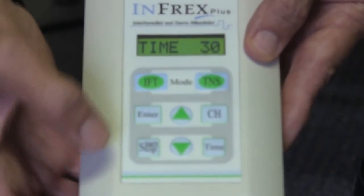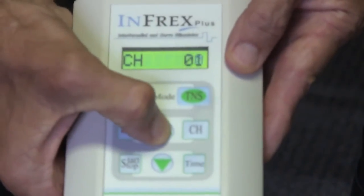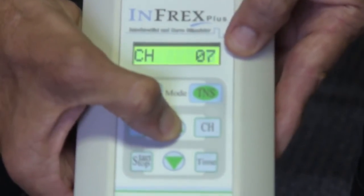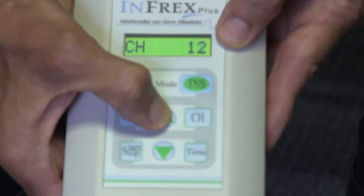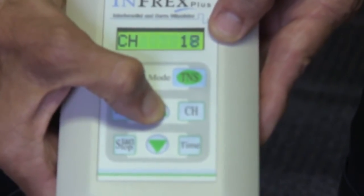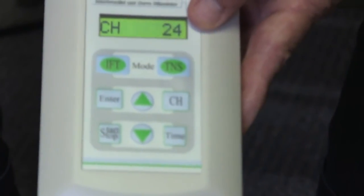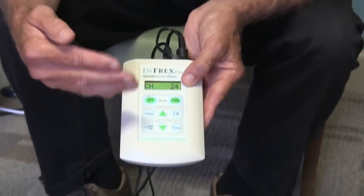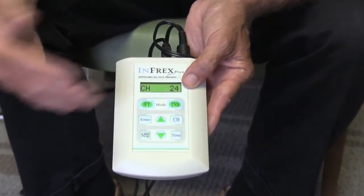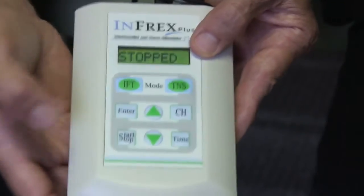Next, hit start/stop — we're ready to begin. It will say zero, showing there's no energy coming through yet. Push the up arrow and you'll see the numbers gradually change. At this point your electrodes are already on, so all you're doing is bringing the level up until it is a comfortable sensation. The number really doesn't matter — when it feels good, stop. You're now getting a stimulation that is comfortable to you, and the machine will treat you for the 30 minutes you set, then turn off. If you get tired, you can hit stop at any time.